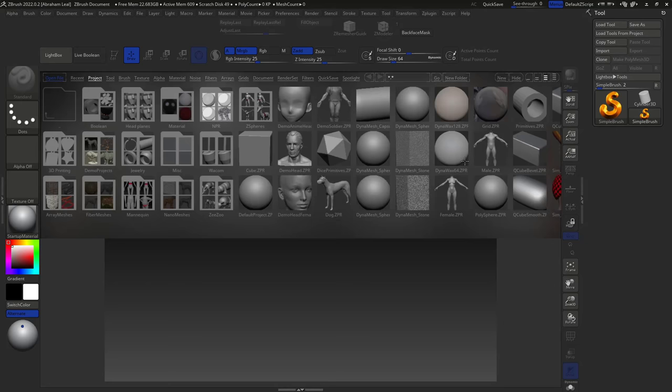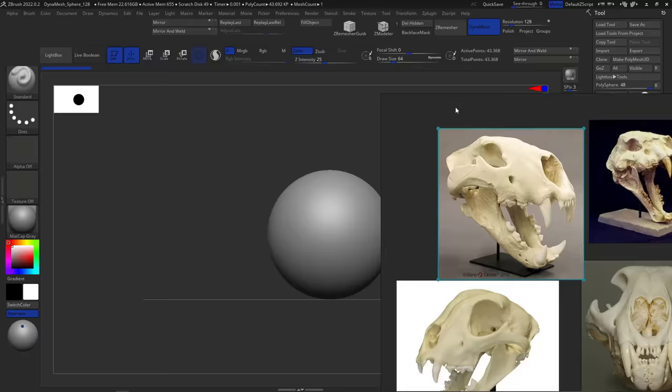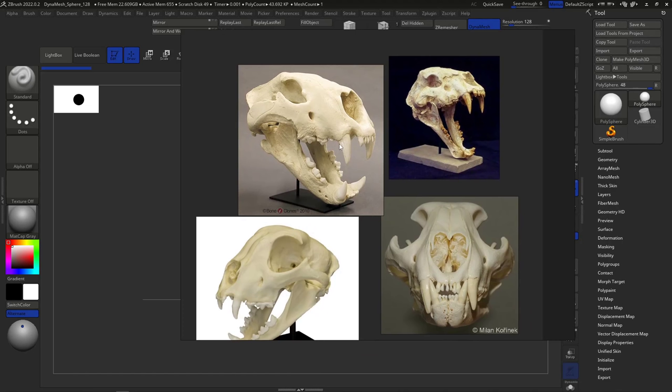Today we're going to start with something called Dynamesh. I'll talk about this feature inside ZBrush very briefly for now. I'm going to double-click to enter the project, remove dynamic perspective, and let's get to it. We already know how to move around ZBrush, and now it's time to start thinking about the primary forms that make up this skull.